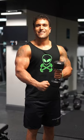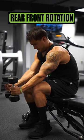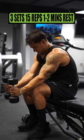Dumbbell only forearm workout, let's get it! Do rear front rotations for 3 sets of 15 reps, resting 1 to 2 minutes.